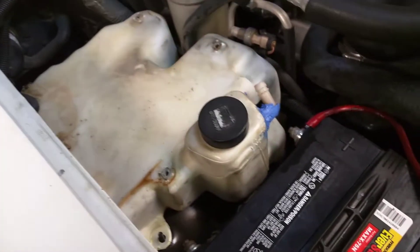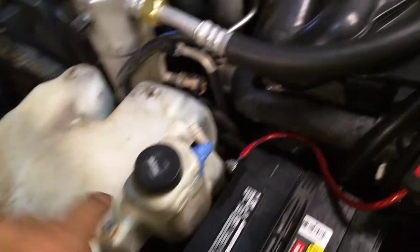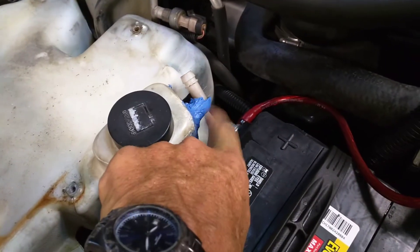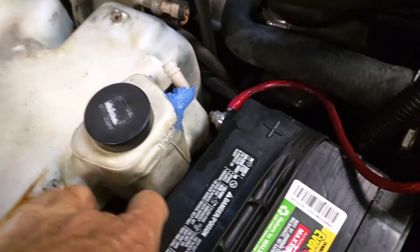I'm working on a 2003 Chevy S10. I got a coolant tank leak right here — you guys can see where I tried to get by for a few days. The elbow broke right here and it's cracked up here. I guess these things just bite the dust.